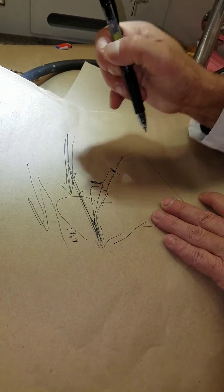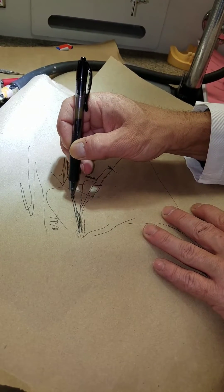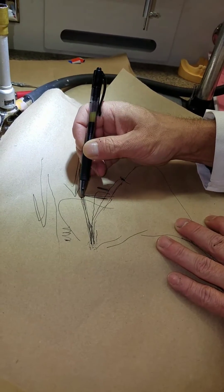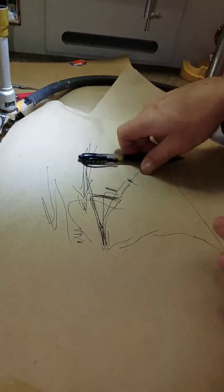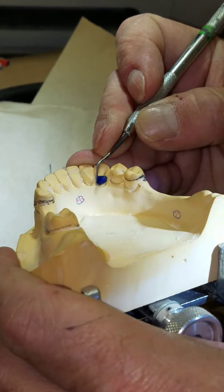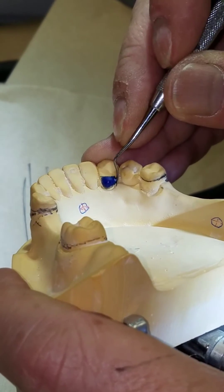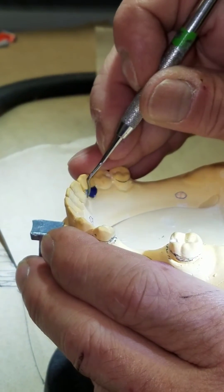Coming out of the sulcus, you're equal to your path of insertion. You need about a millimeter width, but it also has to have that capture capability. I'm going to carve that so I don't have an undercut at the gingival. Use your wax carver — that makes total sense.